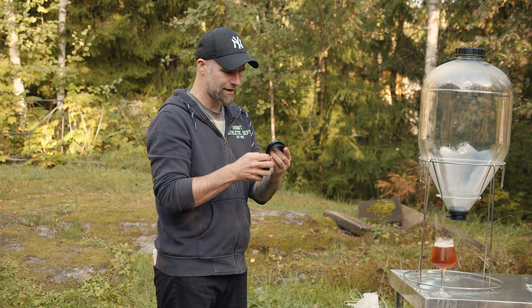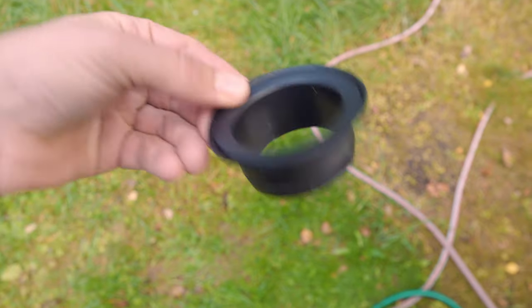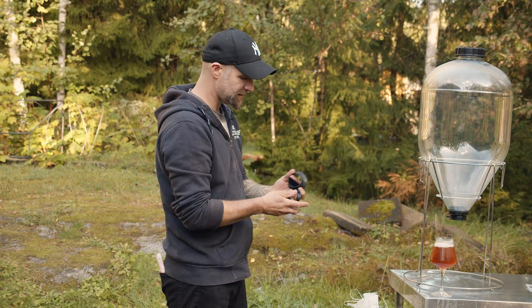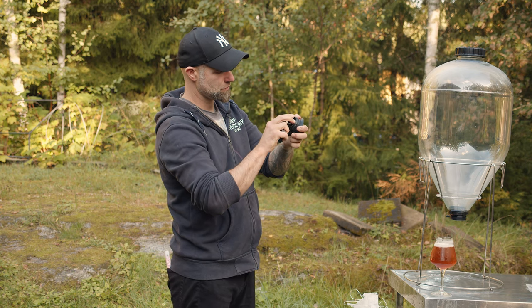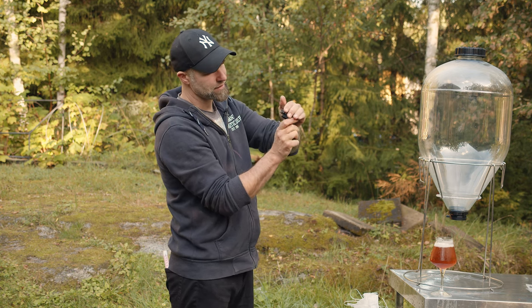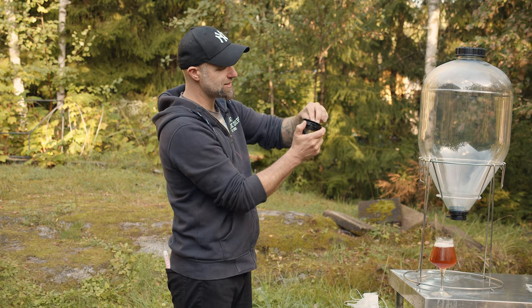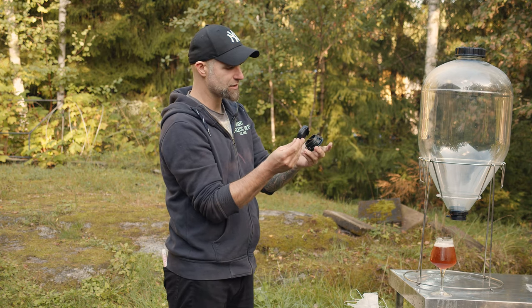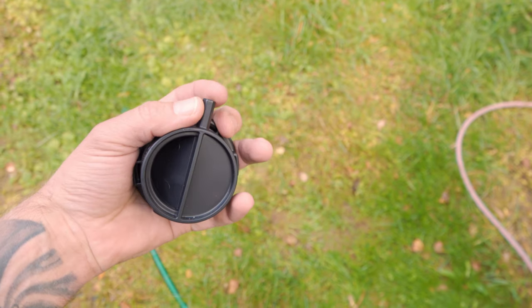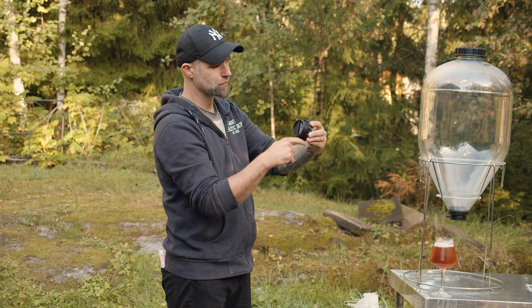You have the seal here, which goes on to this part. This goes inside. And then we have the other nut, which goes on like that. And that holds this in place, squeezing it on the bubble. And this part actually just snaps on like that, and you're done.